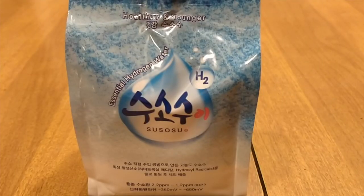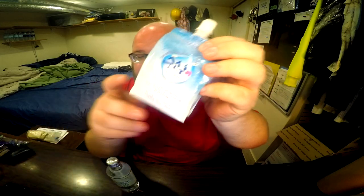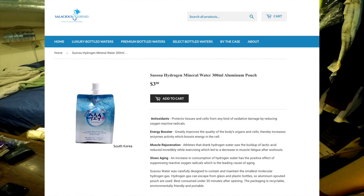Next up is Su-Sosu water. This is Japanese water that's infused with hydrogen, and it comes in a weird aluminum pouch. What these two have in common is they're both from SalaciousDrinks.com. These are both pretty small waters — this one is 300 milliliters and this one is 330 milliliters.